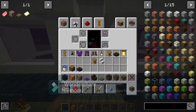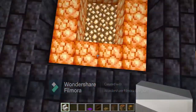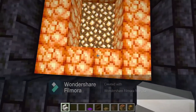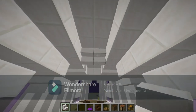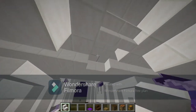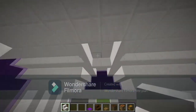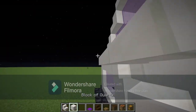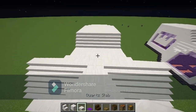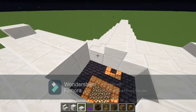Next we're going to do the water. Before adding the water, on this pathway where you see the shrieking light, look upward and place two quartz stairs facing the doorway. Over here, same thing facing downwards on either side — this is so the water doesn't flow out in those directions. You should have a three-by-two on top.